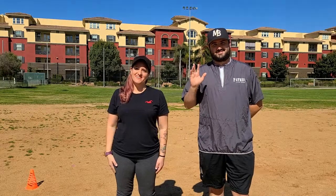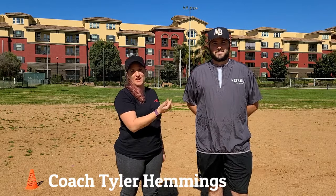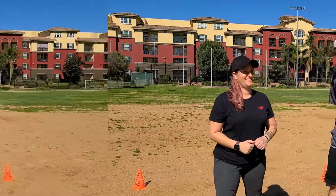Hi everybody, Coach Delina here. Today I'm with my friend Tyler Hemmings from Patriot League in District 33 of California, and he is going to show us the two-cone drill, which is a great infielding drill. Let's go right into it.